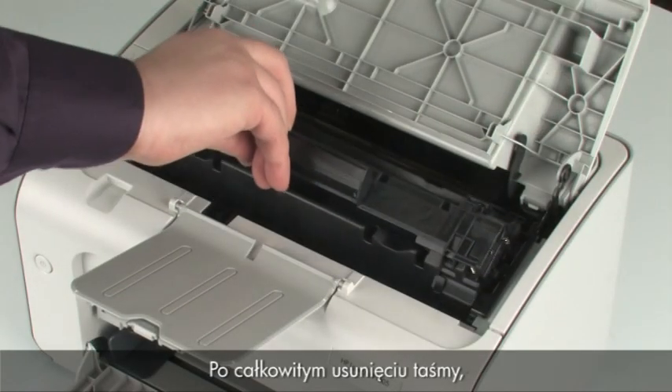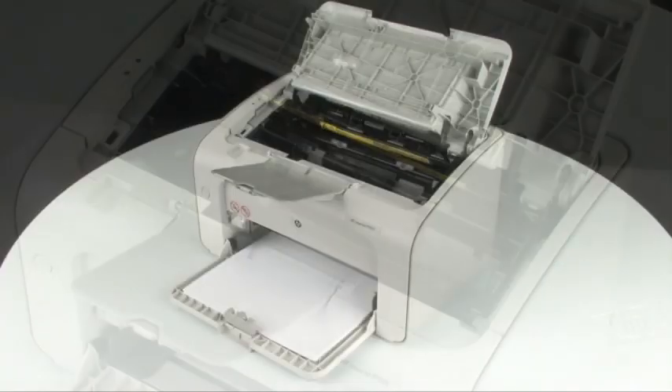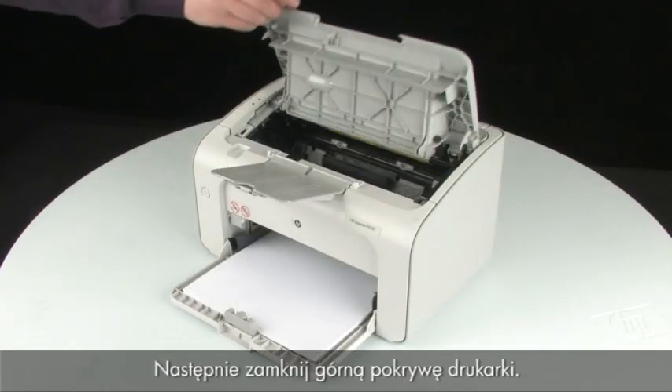Once the tape is completely removed, you can insert the cartridge into the printer. Then close the top cover of the printer.